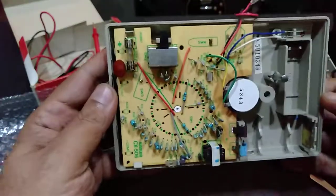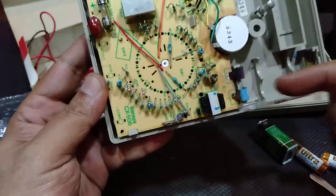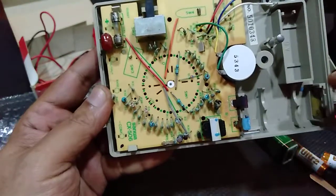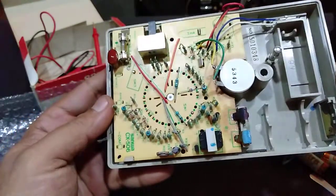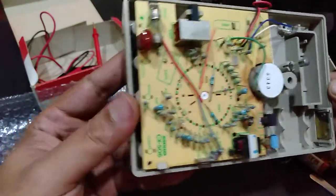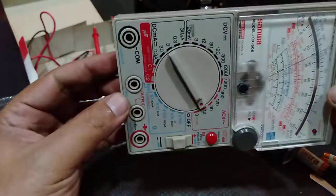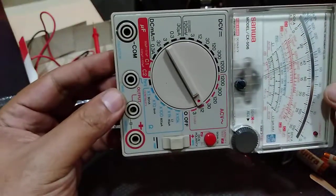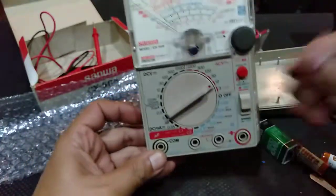So I'm going to cut this video and proceed to clean this. Maybe I'll do another video and try to patch this video to that video. See you in the next video of the Sanwa CX506. Thank you very much and bye-bye.